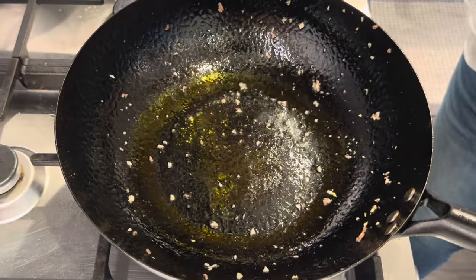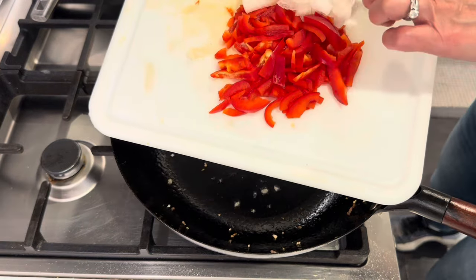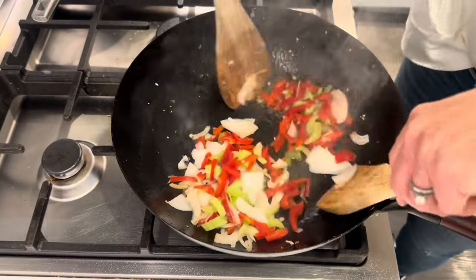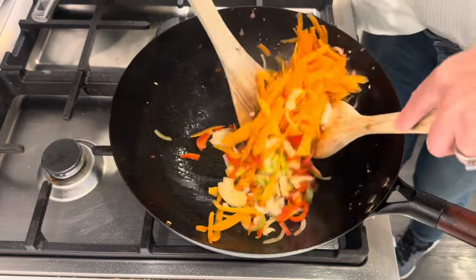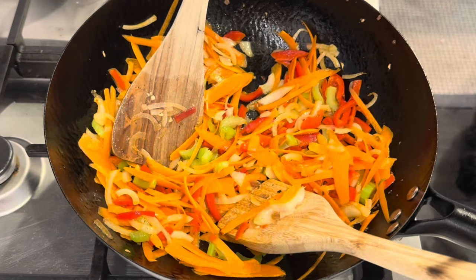A little more oil. Now I'm adding in red bell pepper, onion, and celery. Carrots. Mushrooms.